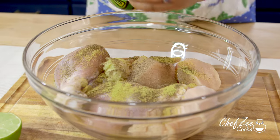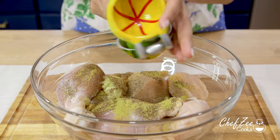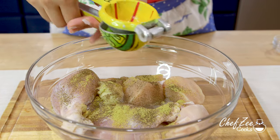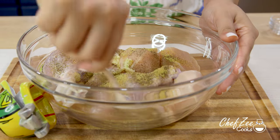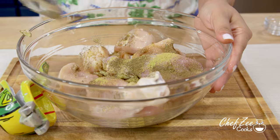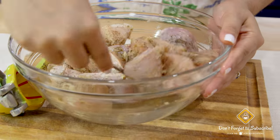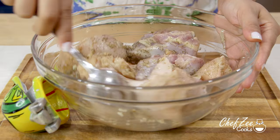We're going to add only one half of the lime, because you don't want your soup to be too sour. It's not going to be sour at all, but if you add the whole lime it'll definitely be a little bit sour. We're now going to mix everything until it's well combined. The beauty of this dish is that you can let the chicken marinate for at least 2 hours or 20 minutes, or you can go ahead and add it into the pot right away.